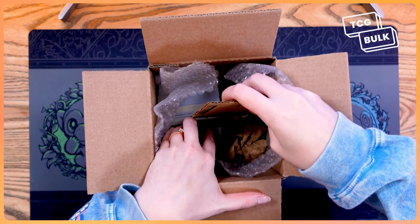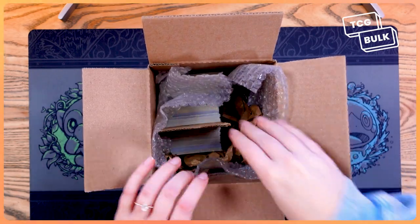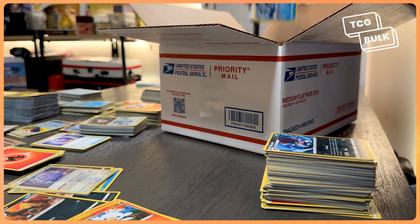If you're sending different bulk categories in the same package, you need to separate them, but that's easy. You can use cardboard to create divisions between the different types of cards. For shipping, you can use TCG storage boxes or old sturdy boxes you might already have at home. You can send your bulk through whichever shipping company you decide and use their boxes, or you can use one of the most cost-effective methods, which would be USPS flat rate boxes.